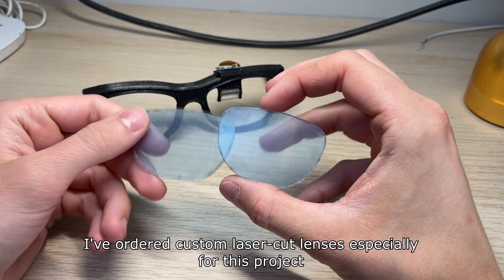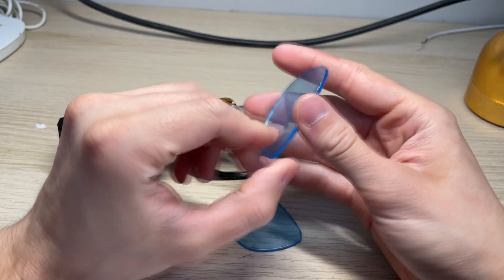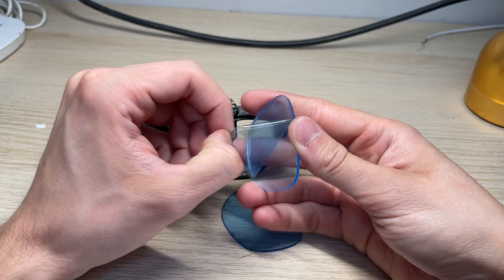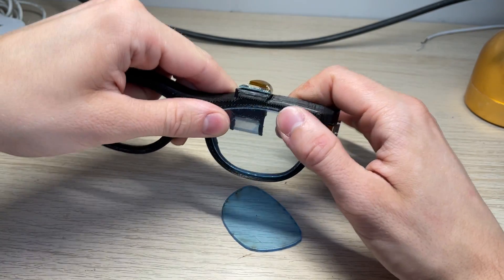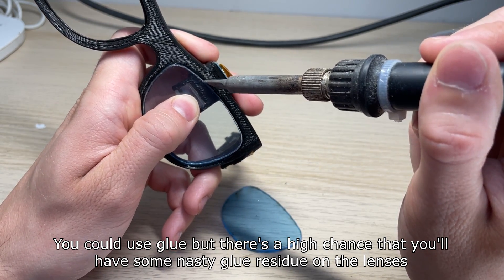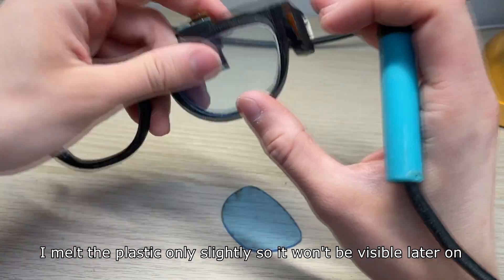I've ordered custom laser-cut lenses especially for this project. You could use regular sunglasses lenses, but you'd have to basically redesign the whole frame. I recommend that you remove the inner protective film before mounting the lenses — this way you won't have any trouble later on. I will carefully secure both lenses with a soldering iron. You could use glue, but there's a high chance that you'll have some nasty glue residue on the lenses. I melt the plastic only slightly so it won't be visible later on.